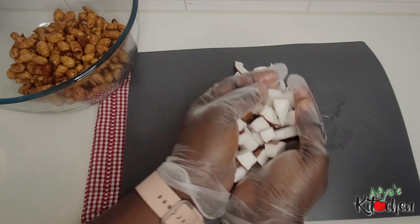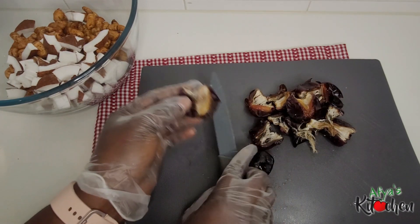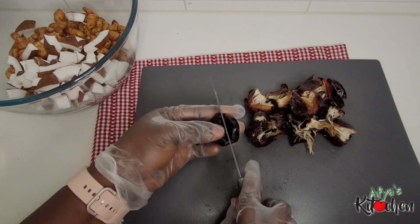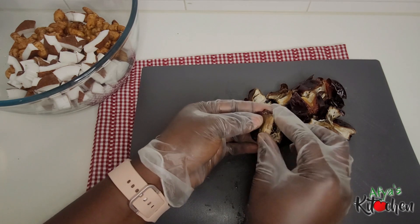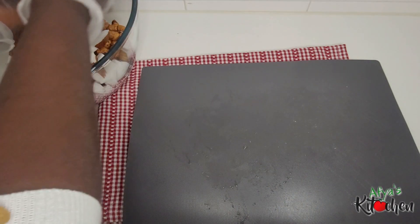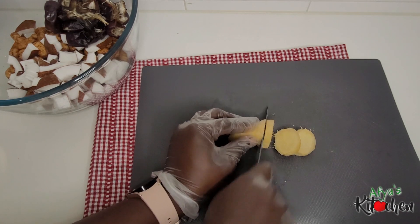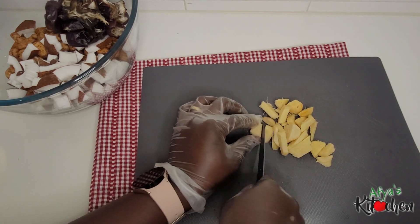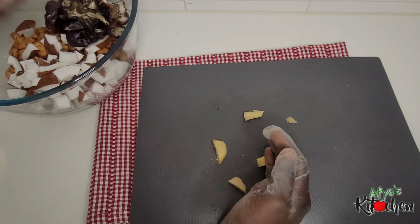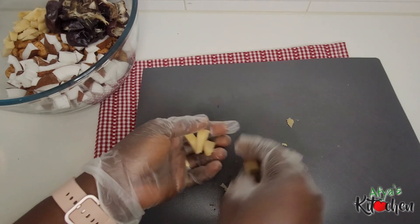I have nicely washed my tiger nuts off camera, which I soaked in water for about two days. I have cracked my coconut to get the flesh out and chopped it into tiny sizes. Now I am working on the dates — be sure to get rid of the seeds so you don't break your blender. I then move on to the ginger and chop it into tiny bits. After that we have our banana and then we are good to go and blend our juice.